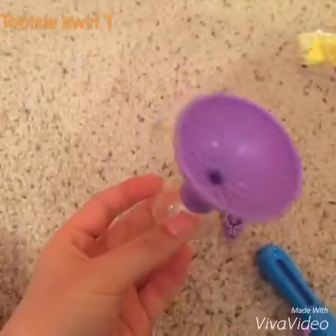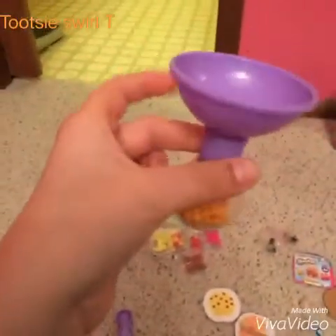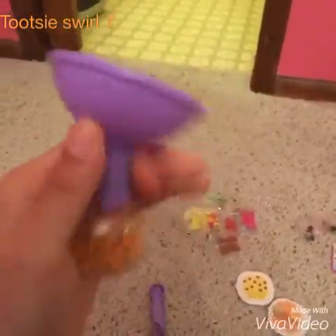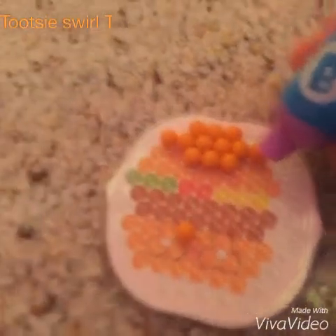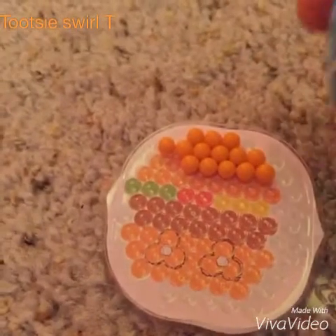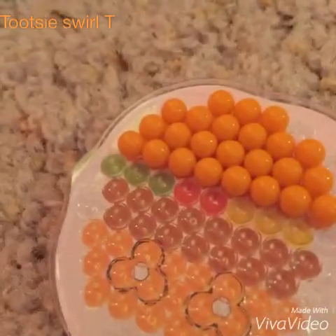I brought some tools to help me with the beads. Our first color is orange, so I started putting all of those in. I put all the green in with this tool, so we don't need this anymore. We need to put this on our pen. Yay, the top is all finished! Now let's start with the green.